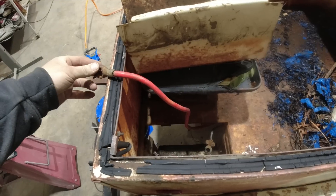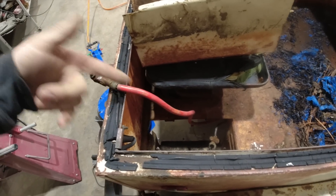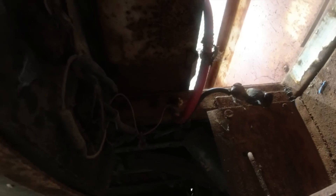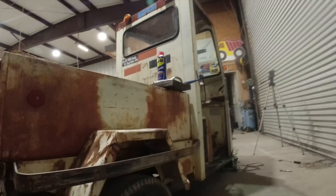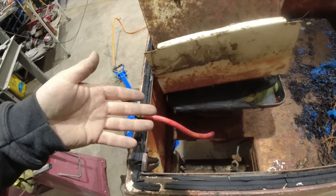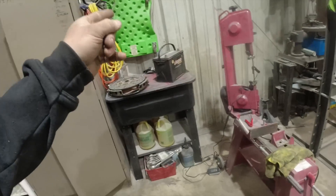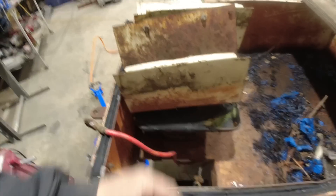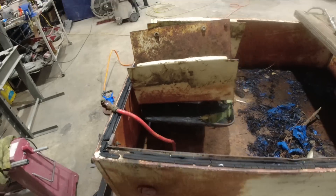I'm going to hook this other battery up to it the correct way. I figured it out — somebody's a jackass. Somebody put a new ground in it and used a red wire. That's a nice touch. Good thing we didn't burn it to the ground — couldn't see it because it had so much junk on it. So we got power backwards. Let's put the other battery in. I'm going to tape this up so the next generation can figure it out 40 years later when they go to work on it.